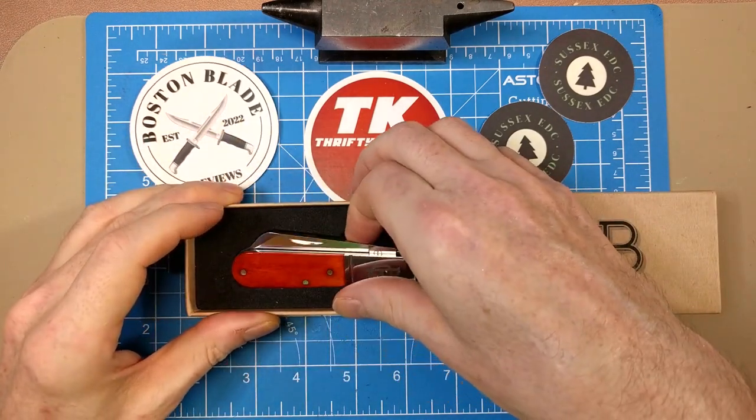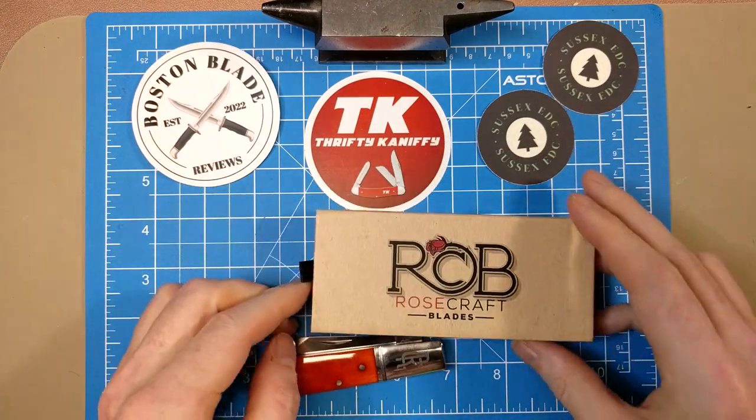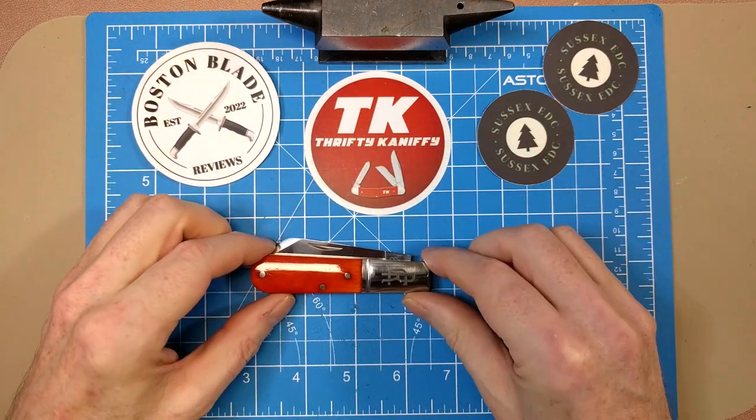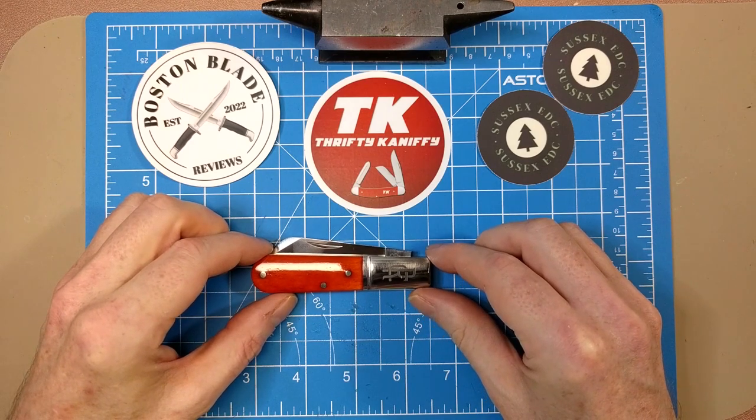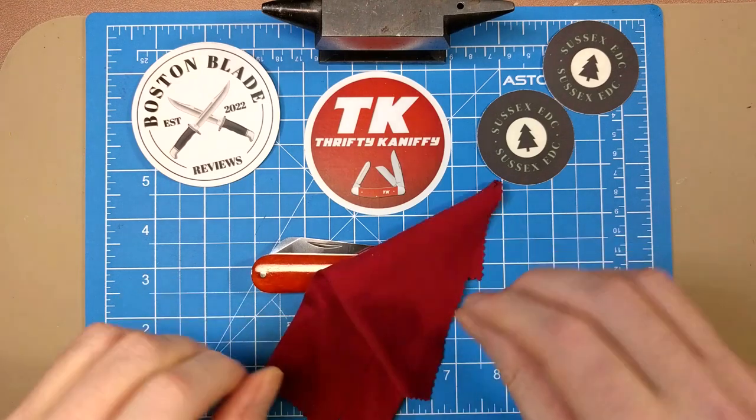Let's slide this open and see what we get. The knife comes packaged in some wrap, and inside there's a nice foam liner to hold it in place. Here is the Beaver Creek Barlow.